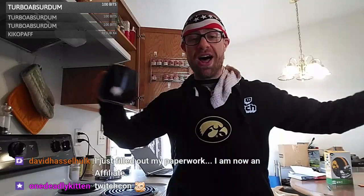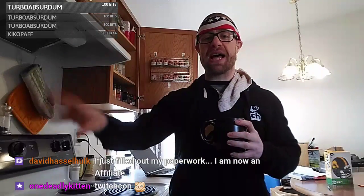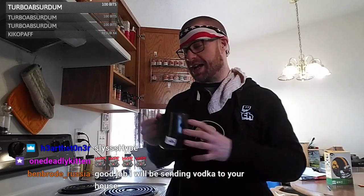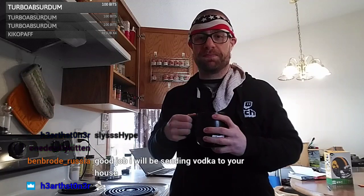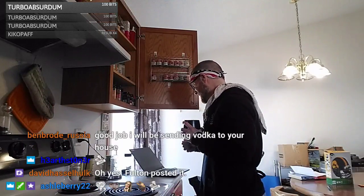Just filled out my paperwork — congrats to David Hasselhoff, big news! Cheers, get some hype! I haven't checked out your stream but somebody clipped something from Regis's channel — it was really funny. Face reveal, Hulk reveal — it's awesome, good to see you man. The Brode is sending vodka to my house — I won life! Oh, it was Fulton who clipped it — that's awesome.